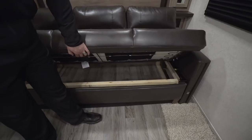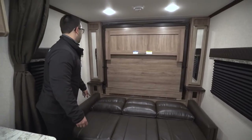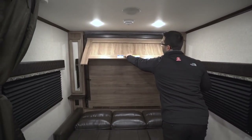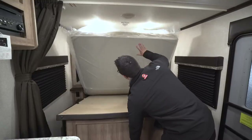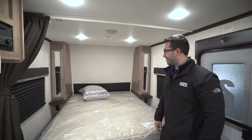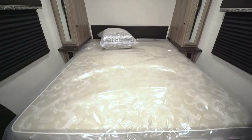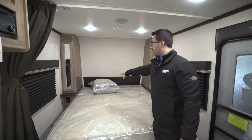To make it into a bed, you simply jackknife the sofa down, undo the latches on both sides — they're pretty easy — then grab the handle and pull the Murphy bed down just like that. Normally without the plastic on it the mattress won't stick and it'll fall down a lot easier. The cool thing is this is a one-piece mattress — most Murphy beds have a two or three-piece mattress, but not this one, which makes making the bed pretty simple.